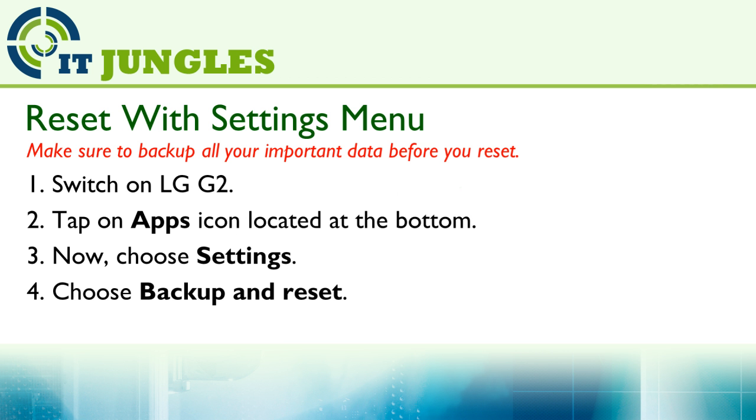In this video, I want to show you two different methods of doing so. The first method is using the software menu.